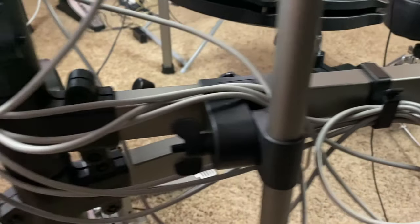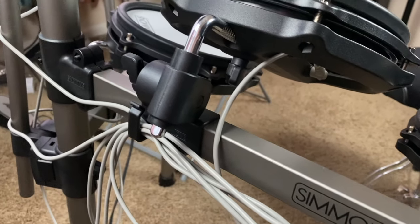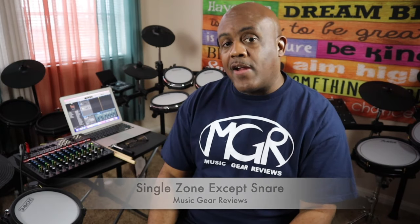Let's talk about the feel of the drum set. When I took it out of the box and set it up as designed, I didn't really get the feel for it. If you're a little taller, you'll notice the hi-hat kind of sits in the way of the tom, so you need to rotate everything to the outside. Once I did that and adjusted the snare, it felt very comfortable — my sticks are not getting caught on anything. It is single zone mostly; the snare is dual zone but the rest of the drum set, cymbals and all, are single zone.